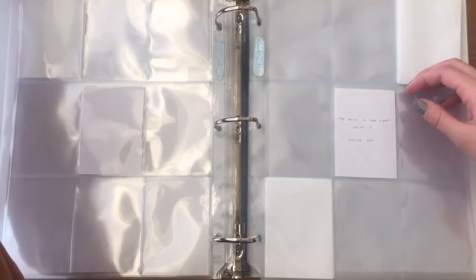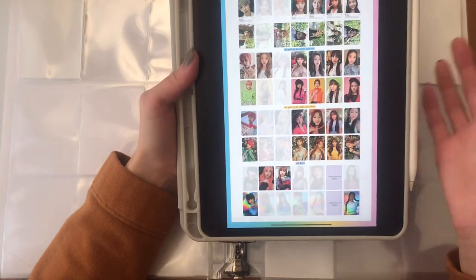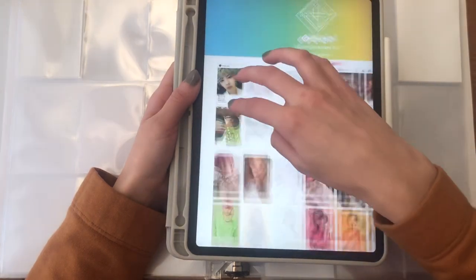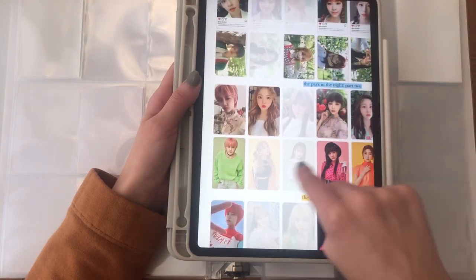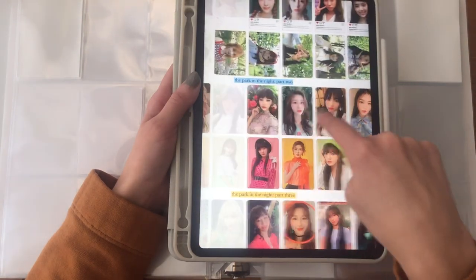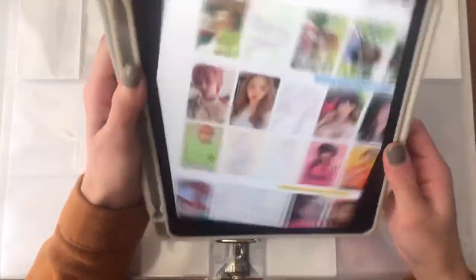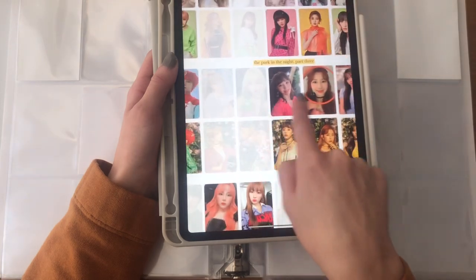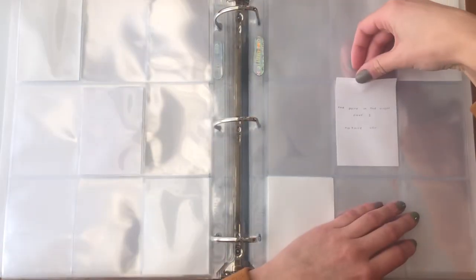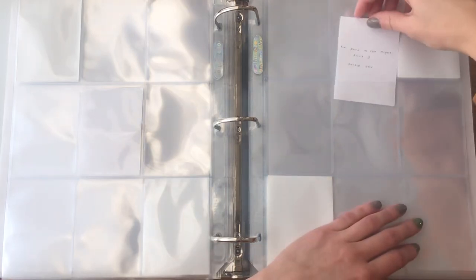Let me show you all the cards while we talk through this. I found a template I'm using — this row has the Instagram version and the outdoor nature version. For Park in the Night Part 2, the bottom one is the photoshoot version so I put that first, then the selfie cards. For Park in the Night Part 3 it has naturey ones, the photoshoot version which are really pretty, and then the selfie cards — so I'll do the nature one first and the selfie one second.